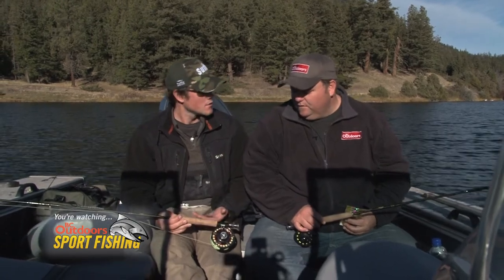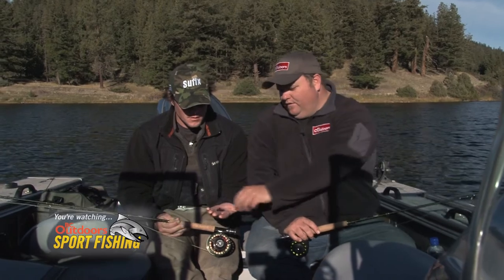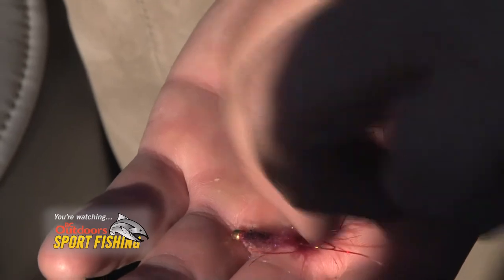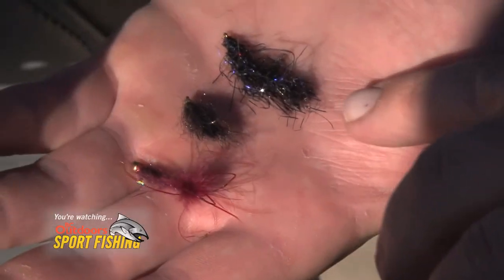Kevin talked to us a little bit about the flies that we should be looking for and using. The different micro leeches — we have a maroon one, a black one, and then this one here is a custom tie, that's Caleb's Killer Leech pattern, and that did well for a few fish as well.